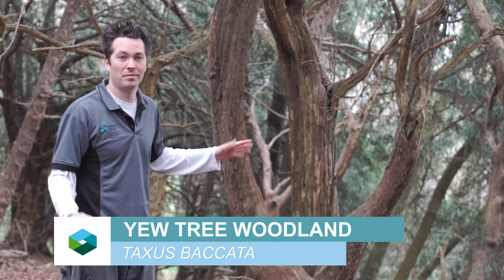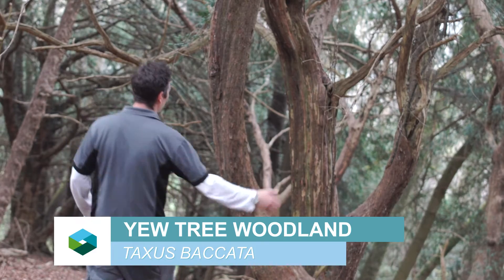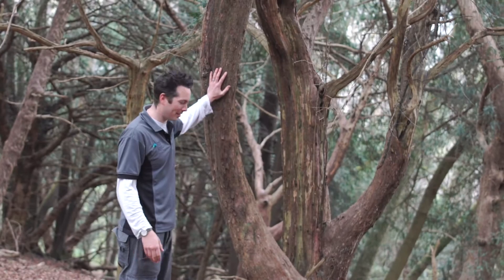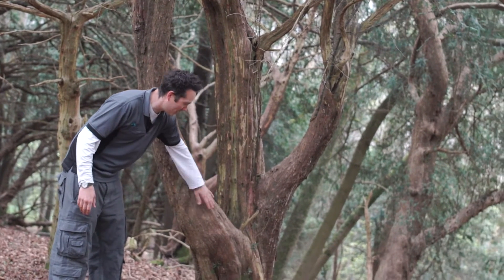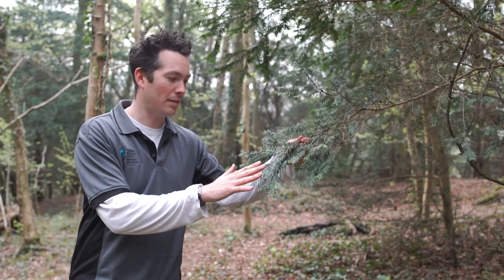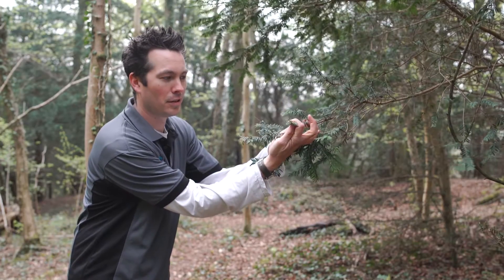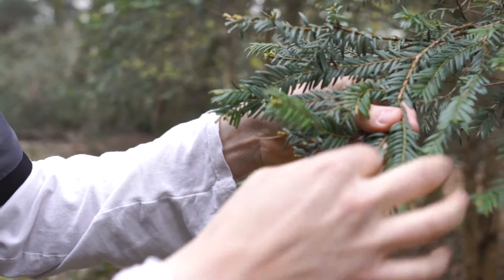This is a really good example of the yew woodland that you get in the Wye Valley. You've got these really, really old, twisting, gnarled trees. They've got a brownish, reddish tinge to the bark. It's an evergreen species, so it doesn't lose its leaves. The yew tree leaves all grow on a single plane, going from side to side.